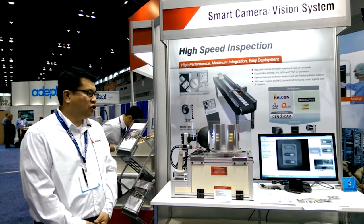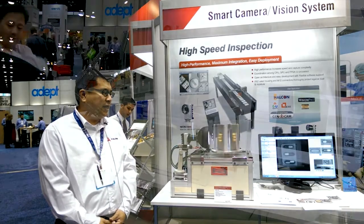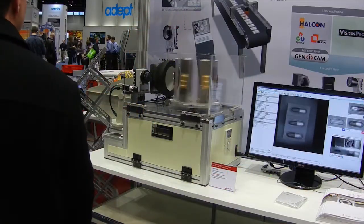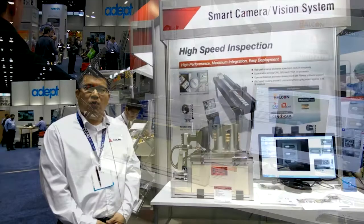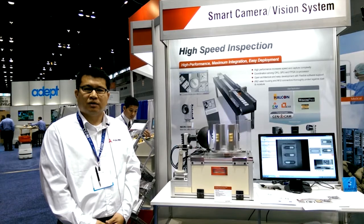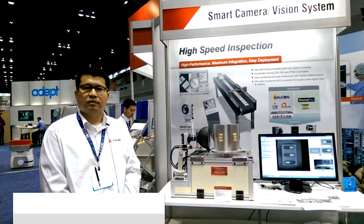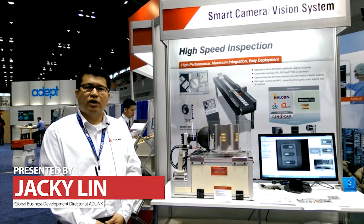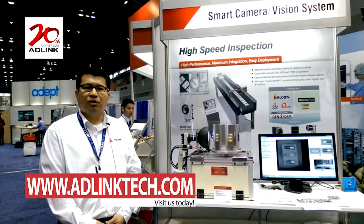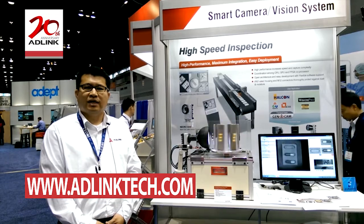The enclosure itself is IP67 rated and the camera itself has a built-in PWM feature that will allow the user to avoid adding additional external lighting control systems. We thank you for viewing our video and for any additional information, please visit www.adlinktech.com.